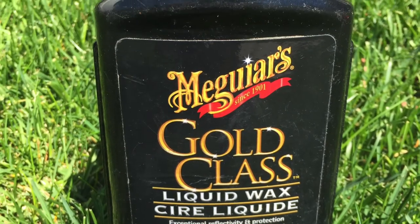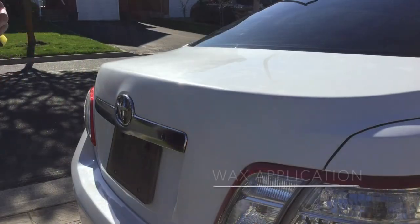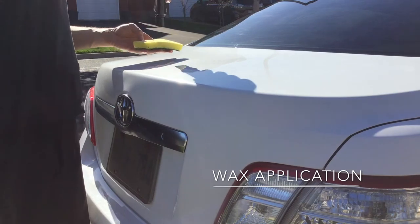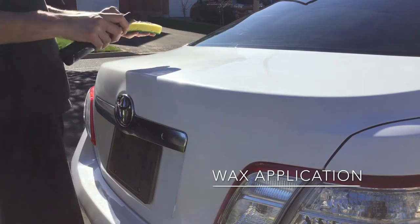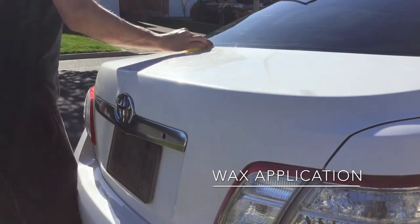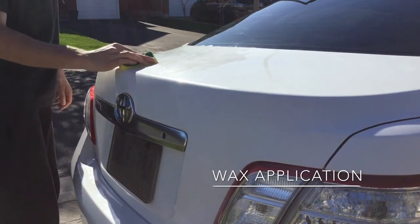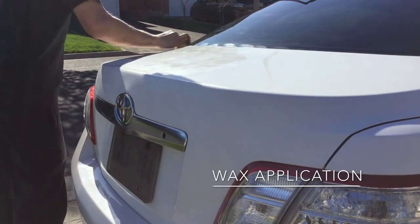This time we'll be using Meguiar's Gold Class Liquid Wax, sticking to the same brand to avoid problems mixing products, while maintaining consistent quality. If you keep using the same products, you will get the quality you expect. If you use different products, some may be okay to mix, but some may give you different results. In this case, most of the products used for paint protection are from the same company.